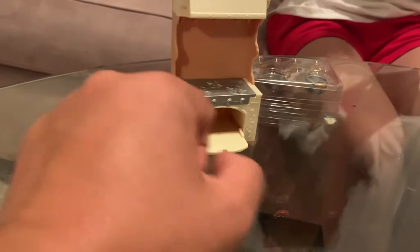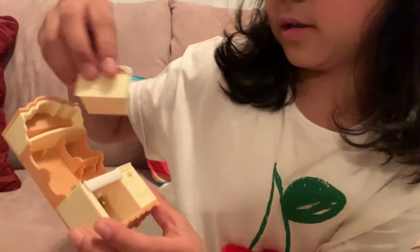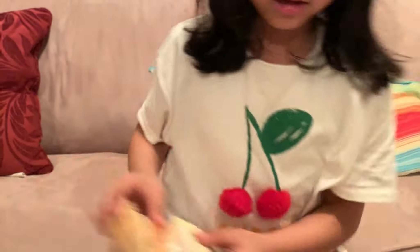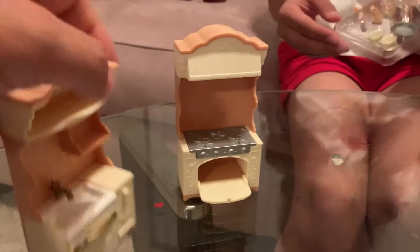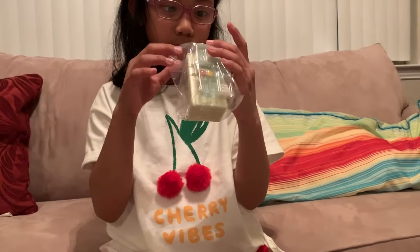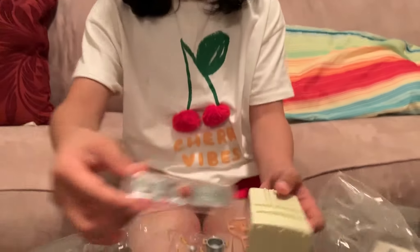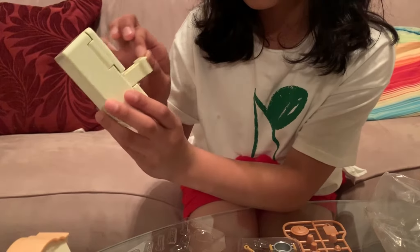I don't know why I have scissors in here, but I'm going to use my hand. Just the side here. That's so easy. There I go. I need to get this piece. I think this is a drawer. These are over here and they can open up. There they go. And look, this is realistic.